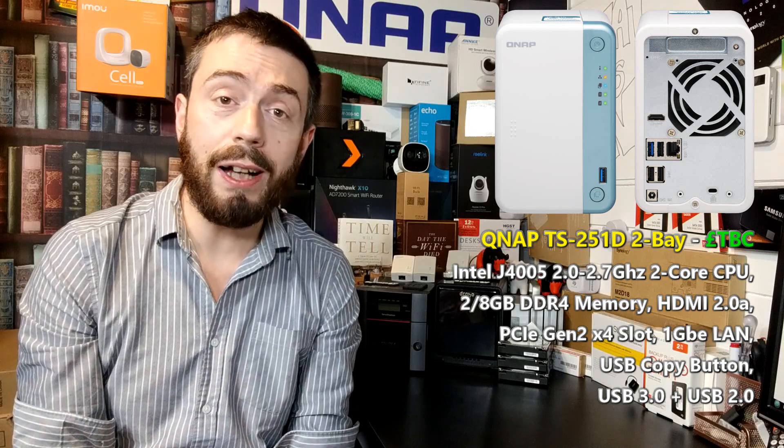If we look inside this device, beyond the PCIe slot, we can talk about the CPU and memory. The predecessor, the 251B, arrived with a J3355 Celeron CPU — a 2.0GHz dual-core that could burst up to 2.5GHz — and 2GB of DDR3L memory. I'm pleased to say things have changed in both regards. The 251D arrives with a newer J4005 CPU, a 2.0GHz dual-core that can burst up to 2.7GHz, opening up more options for connected devices. Also, the switch from DDR3 to DDR4 is a welcome upgrade, with the device arriving with 2GB of DDR4 upgradeable to 8GB.